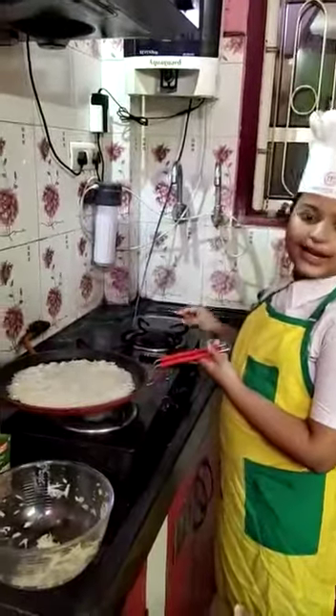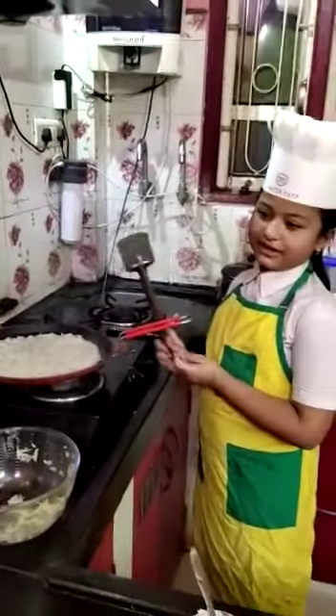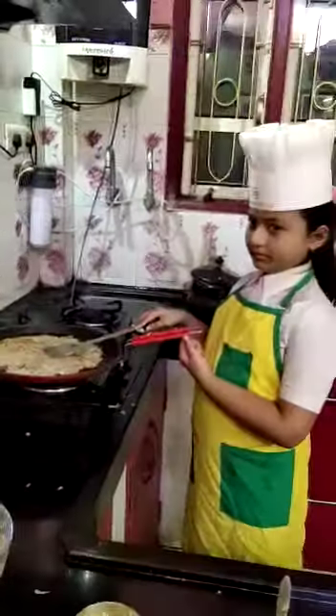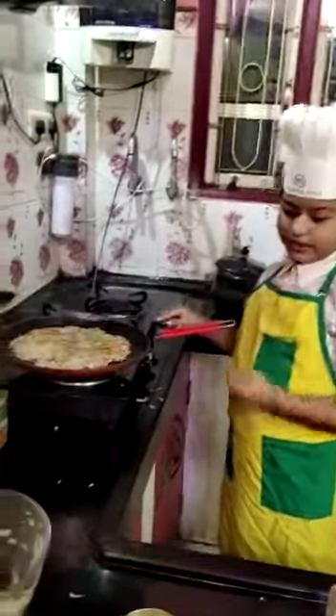Now we should give it a lovely golden brown color. Put it for 2 minutes. Now I have flipped the roasties.